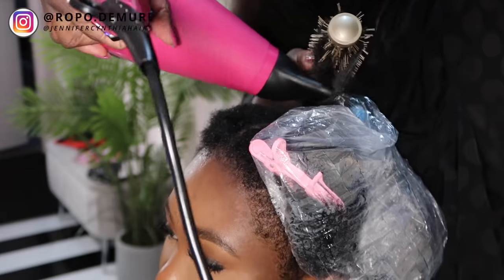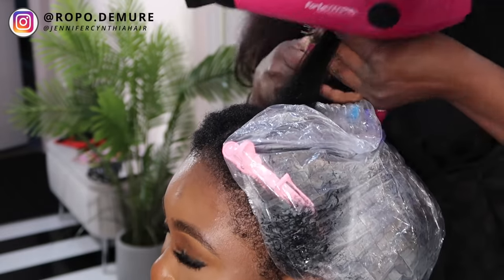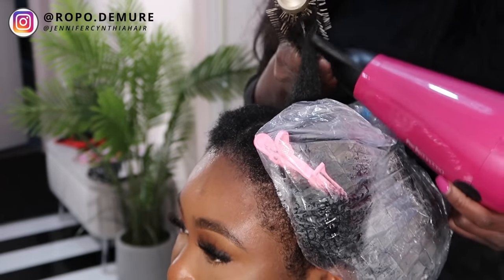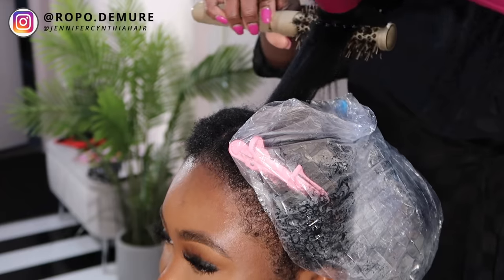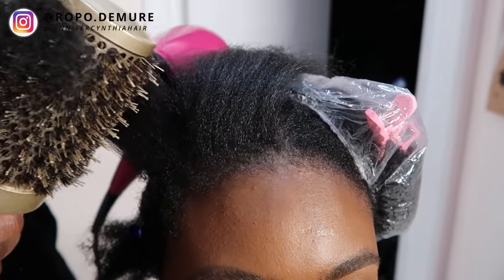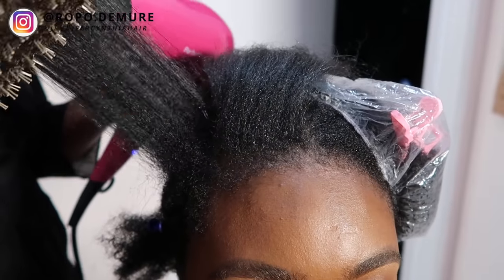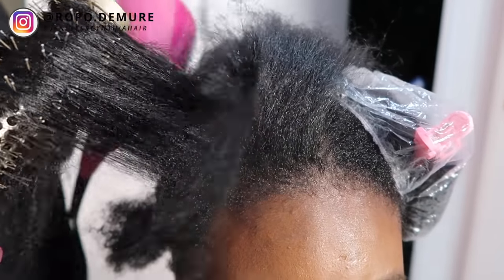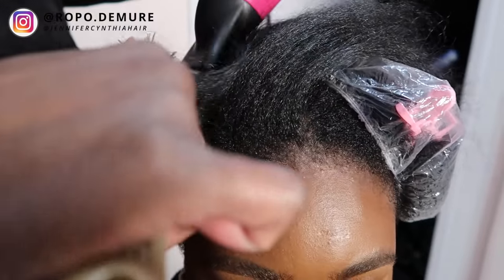Here Jennifer is using a round brush and a blow dryer with a nozzle on the end. The whole point of the nozzle is to concentrate the heat on one area, which makes it a lot easier for the hair to straighten out a lot quicker. The round brush also stretches the hair and aids in it getting straighter quicker. She does alternate between a bigger round brush and a smaller round brush, but they both pretty much do the same job - stretch the hair and concentrate the heat throughout the shaft and the roots of the hair.